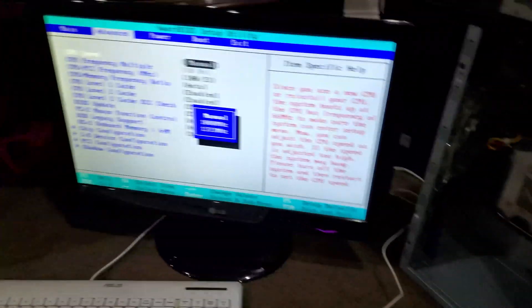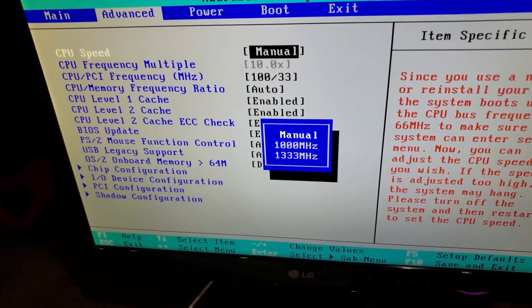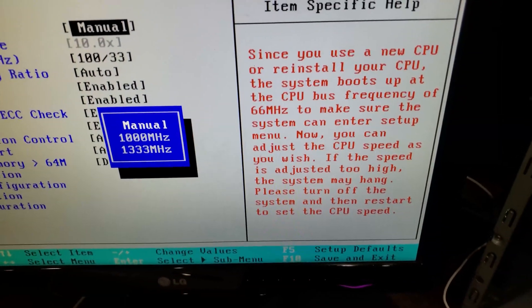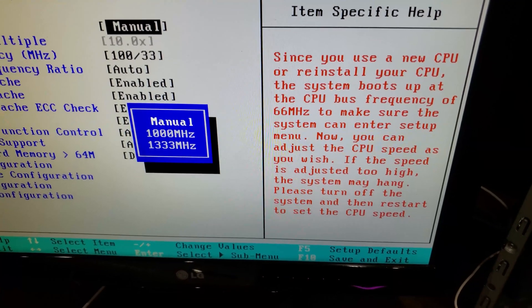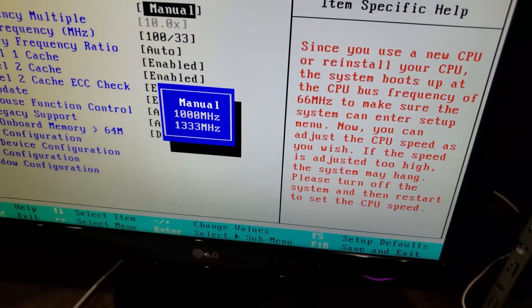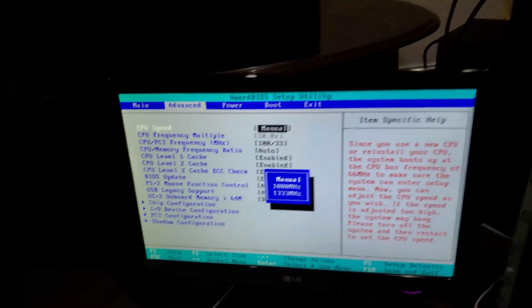From the looks of it I can overclock the CPU — I can push it to 1333. Obviously I'm not gonna do that. The BIOS says since I reinstalled the CPU the system booted at 66 megahertz bus frequency, but the bus frequency on this should be 256 — I'll fix that. But holy shit!